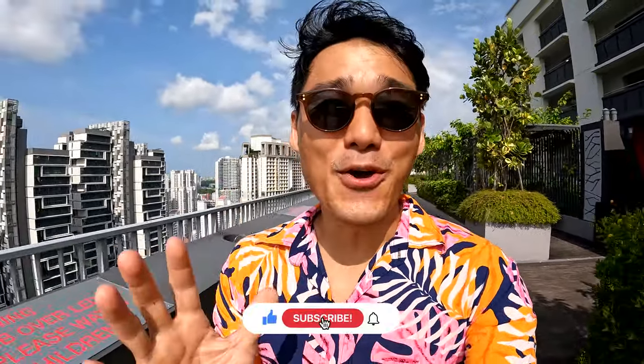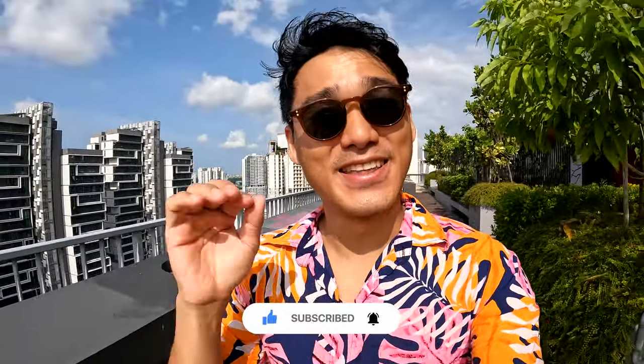Yo, what's up, Ron here! Today I will be sharing with you everything that you need to know about the latest, most badass GoPro grip that you will ever need — Volta. Let's go!